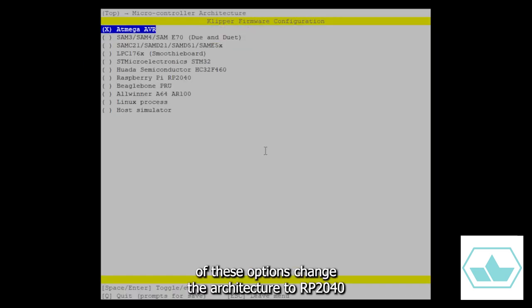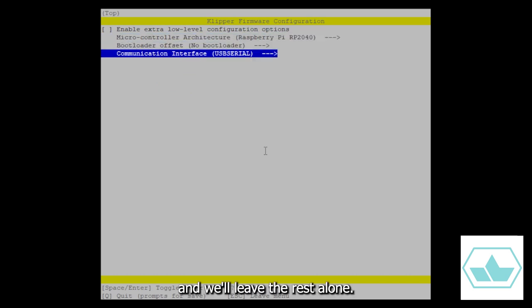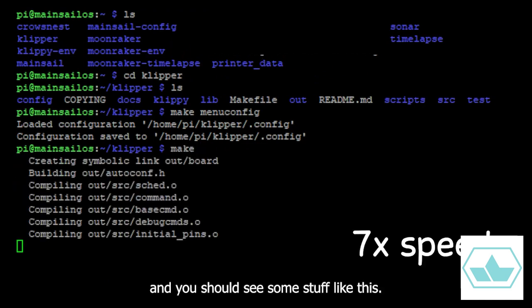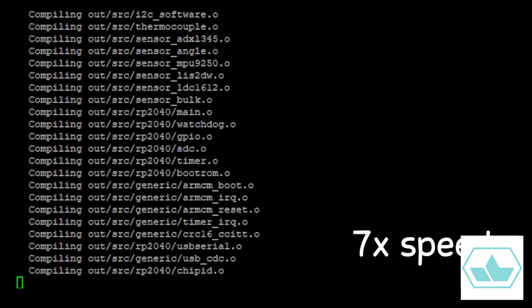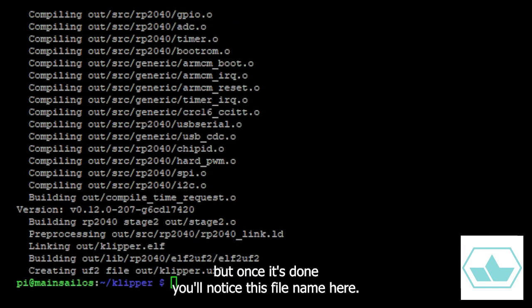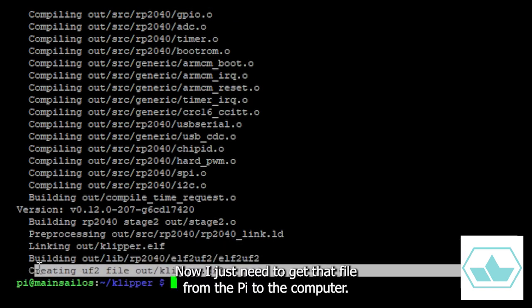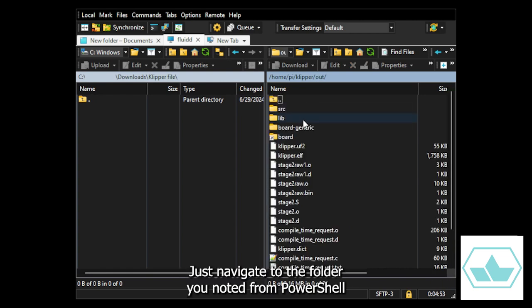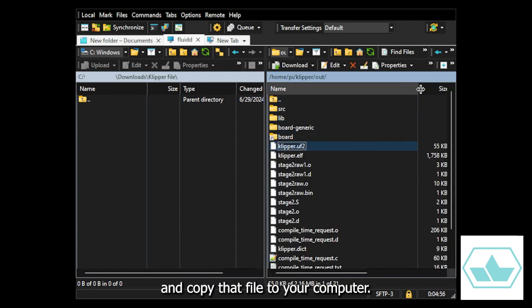Then, out of these options, change the architecture to RP2040 and leave the rest alone. Now type in make, and you should see some stuff like this. It'll take a few minutes, but once it's done, you'll notice this file name here. Now I just need to get that file from the Pi to the computer I'm working on. I'm using WinSCP to get access to the file system on the Pi. Just navigate to the folder you noted from PowerShell and copy that file to your computer — I put it in my downloads folder.